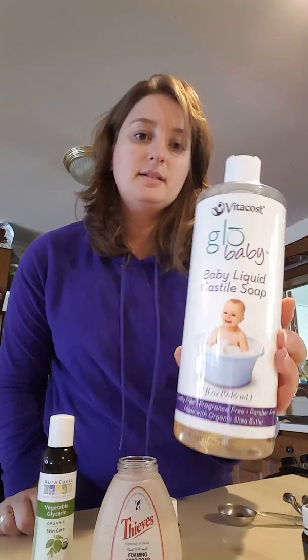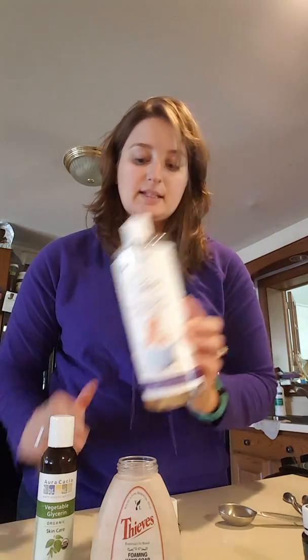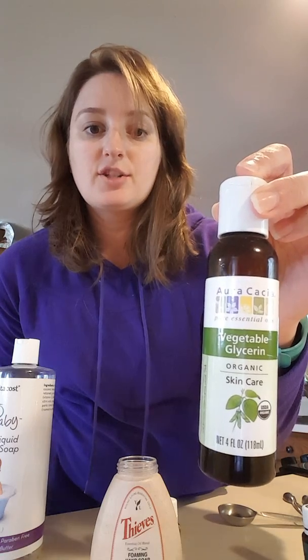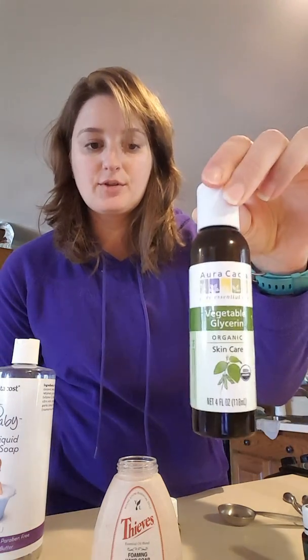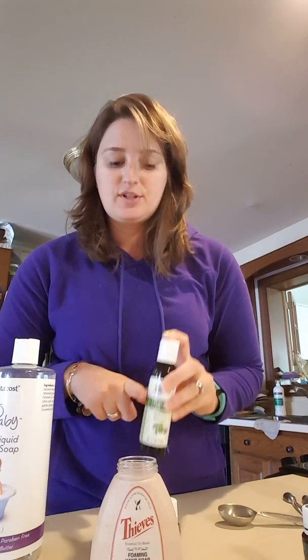So we buy this Castile soap — you can buy Dr. Bronner's, this is the Vitacost brand, it's about $6.99 for the whole bottle. And then this is an Aracostia Vegetable Glycerin. It's a completely natural plant-derived moisturizer, and I think it also contributes to what makes it foam.